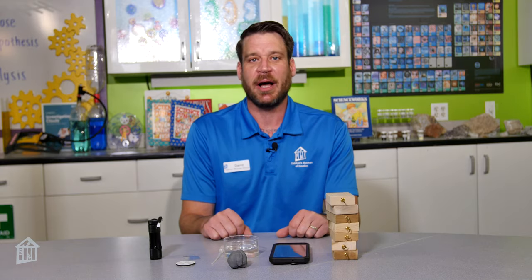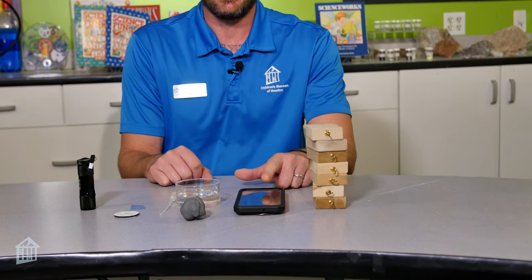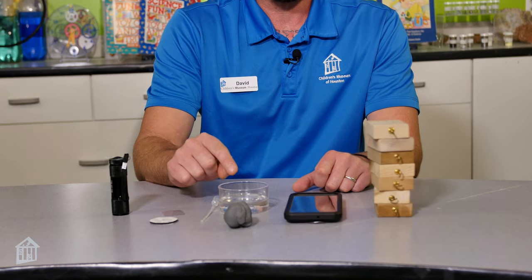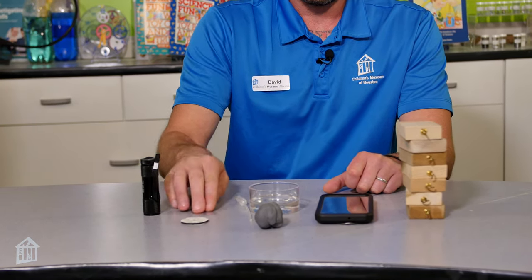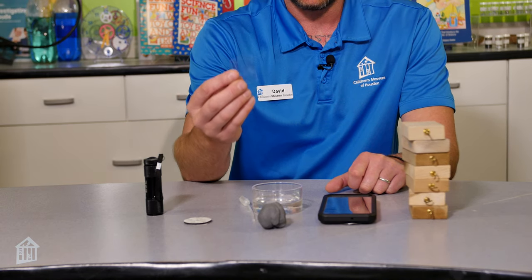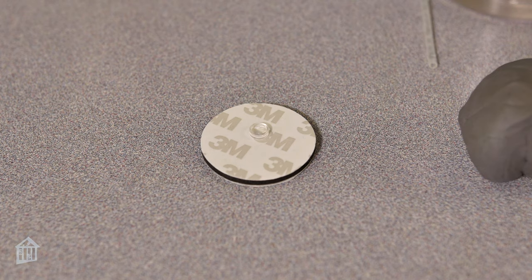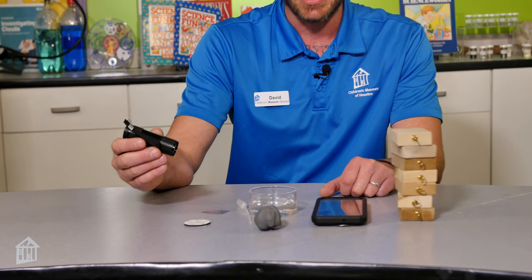Today's activity is a DIY microscope. For this activity you'll need wooden blocks, a smartphone, some modeling clay, water from a pond or a puddle, a pipette, a piece of translucent sturdy plastic — I got this from a laser pointer package — double-sided tape, and the lens from a laser pointer. Just remember when you take the lens out, the laser pointer will not work anymore. And the last thing you'll need is a flashlight.